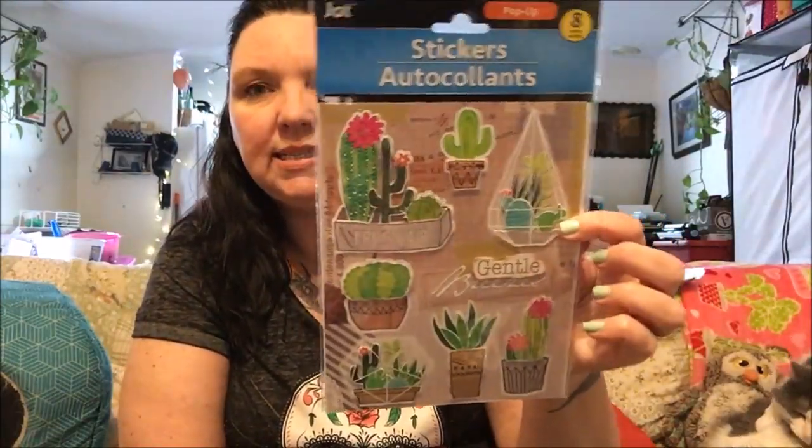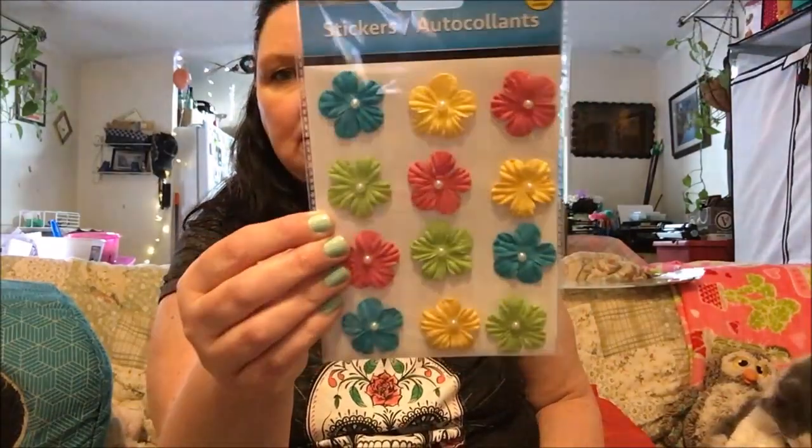In the crafting section, I did find some more of these cactus stickers — the 3D ones — and then I found these cute little flower ones. I thought they were really cute for some embellishments that I might be doing.